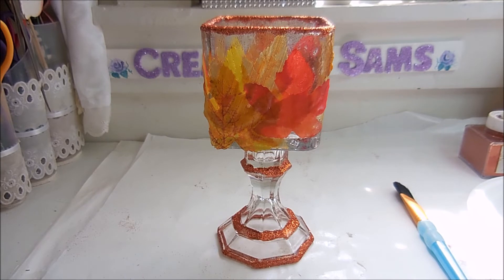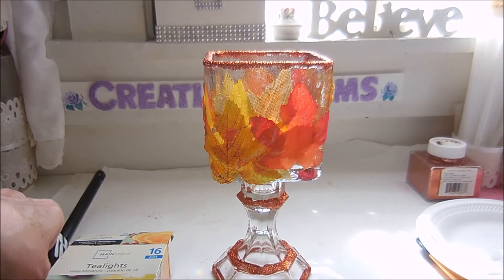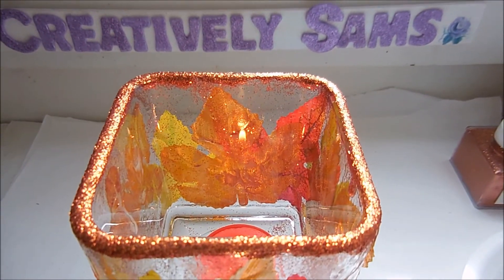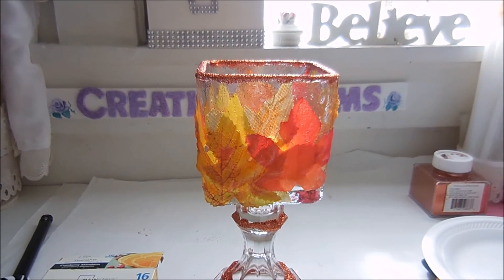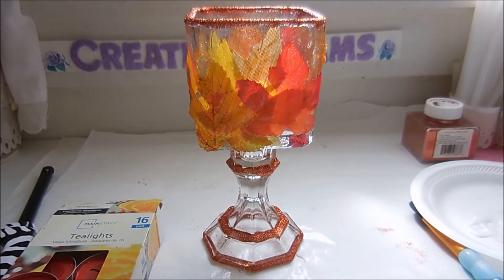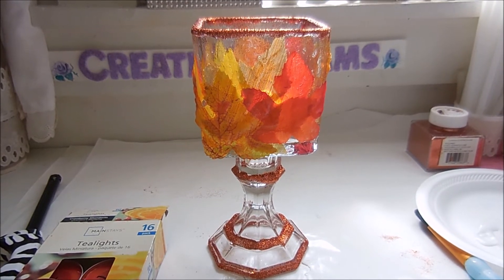I'm going to put a candle in here — I don't know if it will show because I've got so much sunlight coming in. I put a cranberry mandarin tea light in there to give it some fall scent. It's really hard to see so I'm going to have to come back tonight when it gets darker to get a better picture. But I like this so much I think I'm going to make a second one.